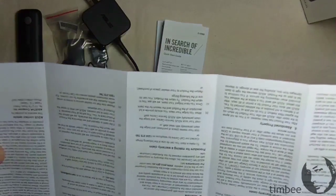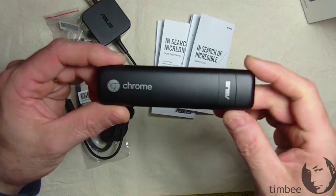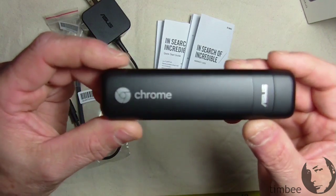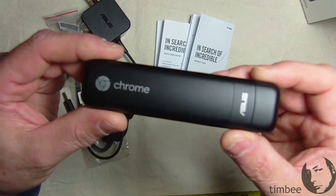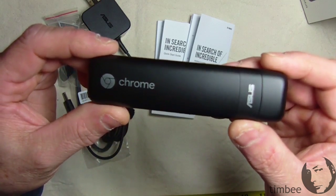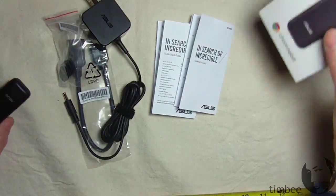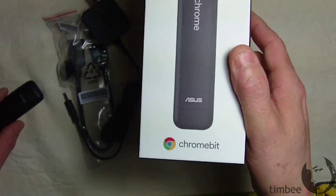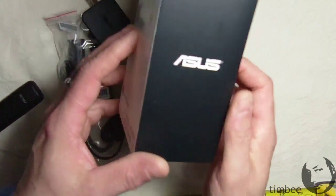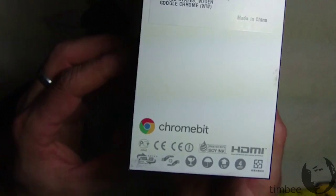That's about it for what comes in the box — pretty basic, pretty simple. This is your Chromebook: it makes any monitor with an HDMI input into a Chromebook. I'm a newbie to Chrome OS, mostly a Windows user, so it's a new animal to learn. There you have it — that's my unboxing of the Asus CS10 Chromebit. When I get it all hooked up and running, I'll do a full review. I'll learn Chrome OS as I go.